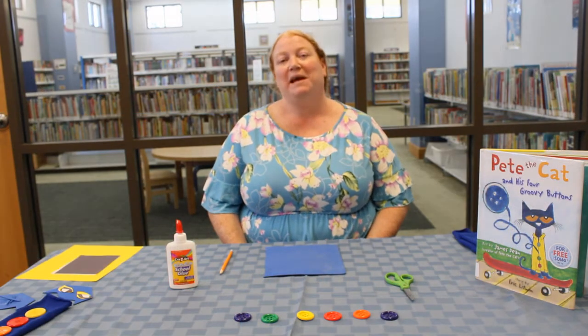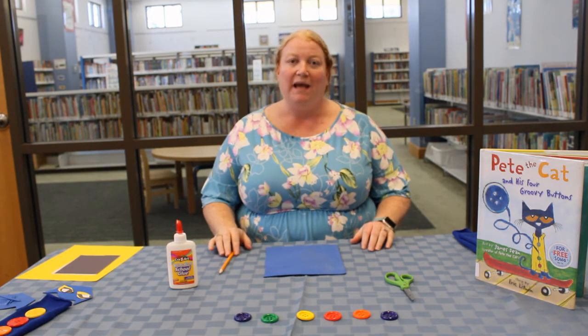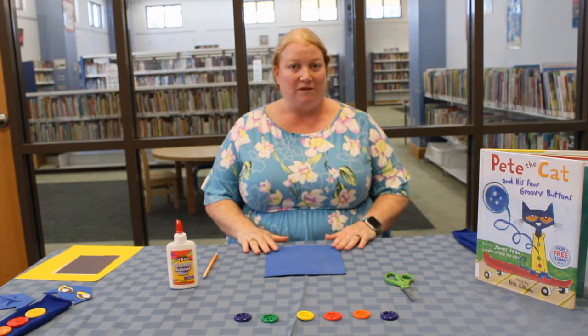Hello, my name is Julie and I'm with the Panama City Beach Public Library. Today we are going to make a Pete the Cat sock puppet. So let's go over the materials that we are going to need for this craft.